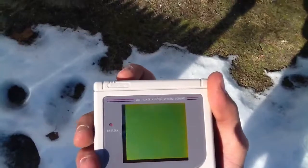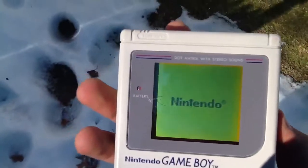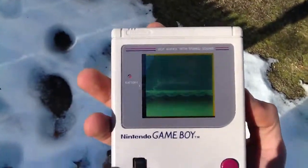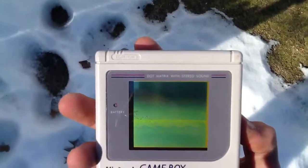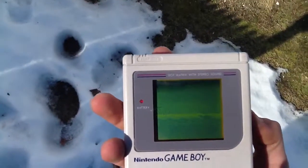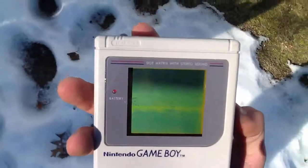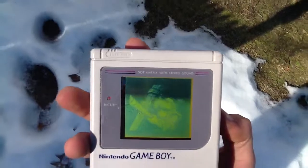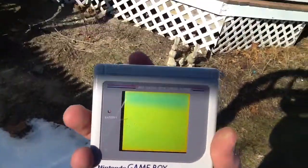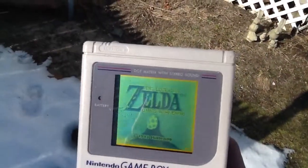Now we'll turn the device on. Turn it on. It works. Link's Awakening.